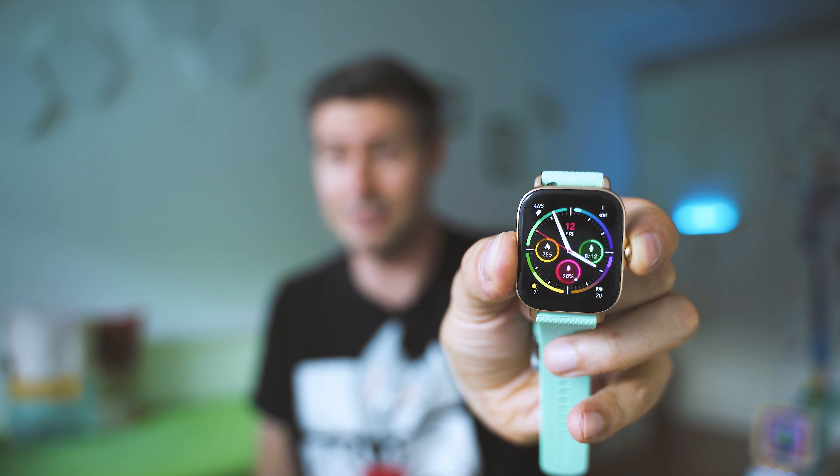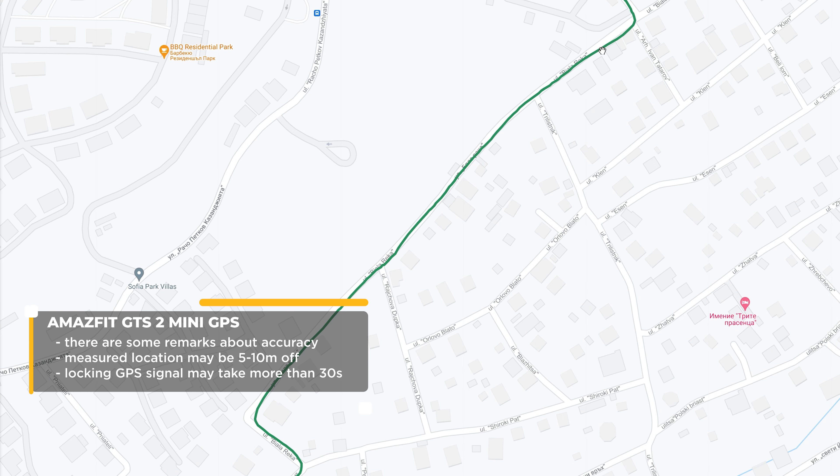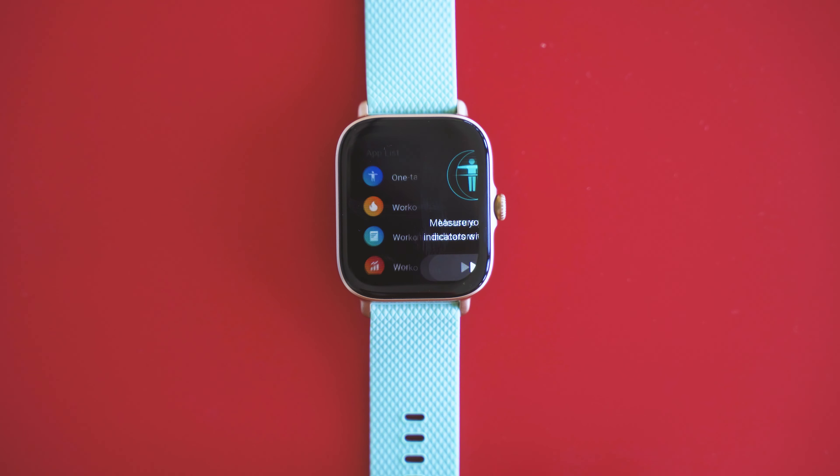I've programmed the power button press-and-hold to open the workout list. I've also been very thoroughly testing GPS performance, because there have been a lot of complaints about GPS issues in the GTR series — I noticed significant issues with the GTR 2. On the GTS 3, I can say it performs great: super accurate, and the most accurate GPS solution not only for this Amazfit product line but for this kind of smart wearable overall.